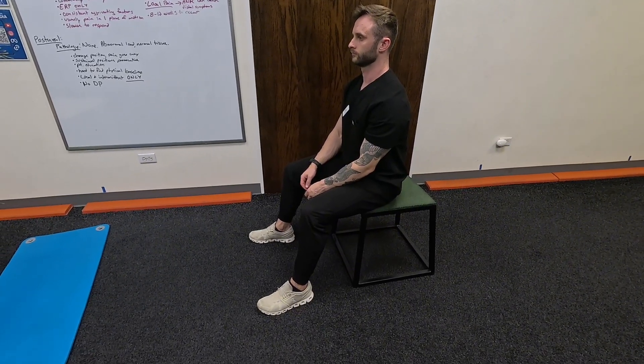We have Alec here going to perform the flexion in sitting McKenzie exercise. What you're going to do is just find a chair. We want your feet to be able to touch the floor and have your knee at roughly a 90 degree angle.